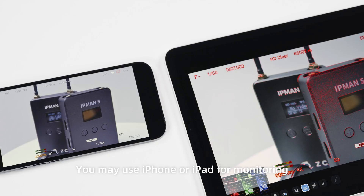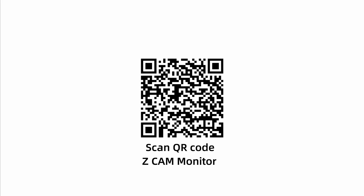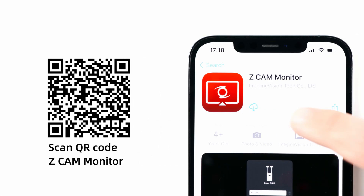You may use iPhone or iPad for monitoring. Scan the QR code or search ZCam Monitor in the App Store. Download and install, then open the app.